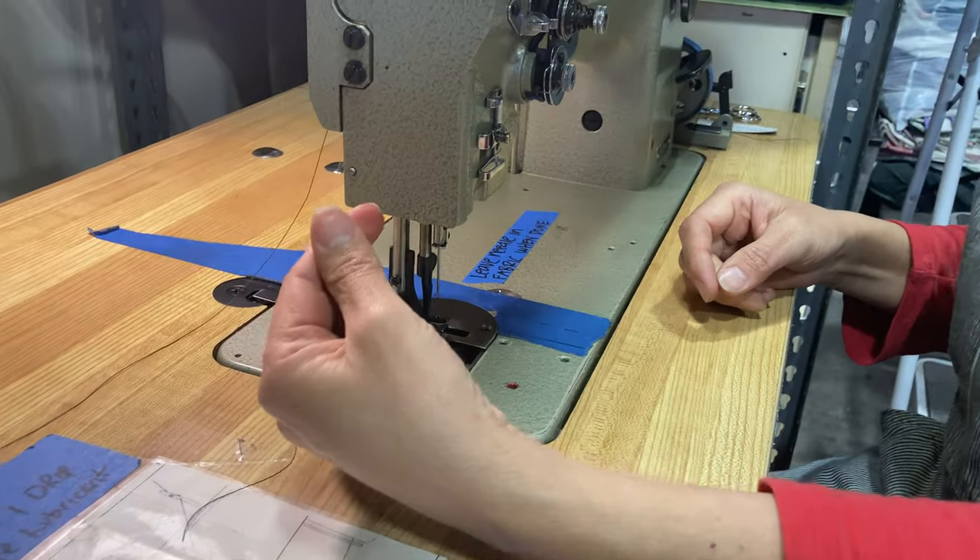And now this thread is ready to be pulled up with the machine when we thread the machine, which we will do next.